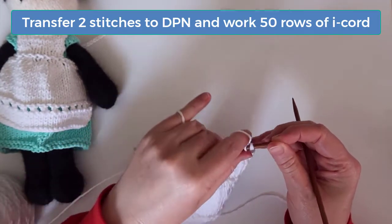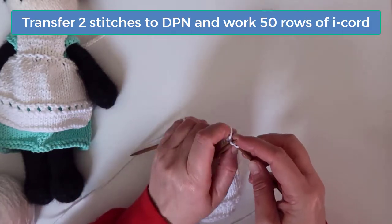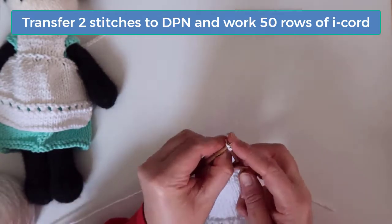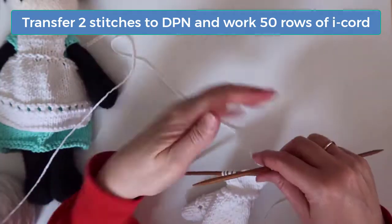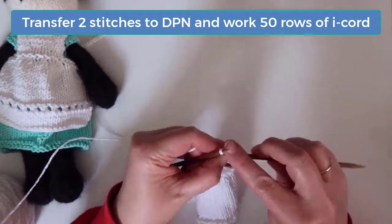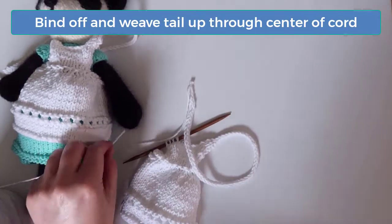Don't turn the work, but instead slide the stitches to the other end of the DPN, always with the right side facing, and pull the yarn from the left side again to work the first and second stitch on the next row. Repeat these steps until you've knitted 50 rows of the I-cord. That seems like a lot but we're going to need long straps that can cross in the back and then fasten the apron sides. I'll meet you back here when you've finished 50 rows of the I-cord. When you've reached the end, bind off and then weave the tail up through the end of the I-cord.